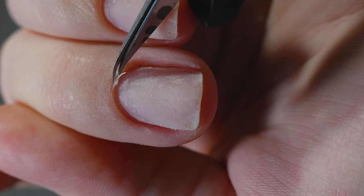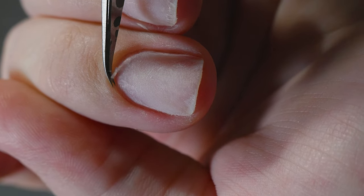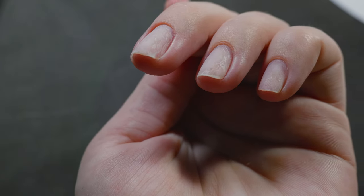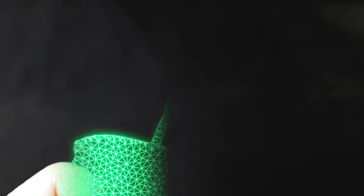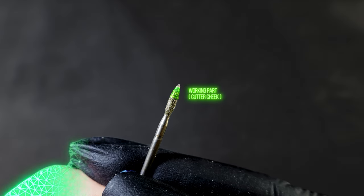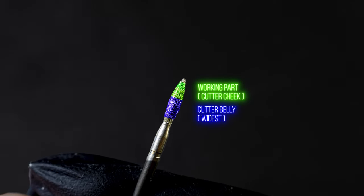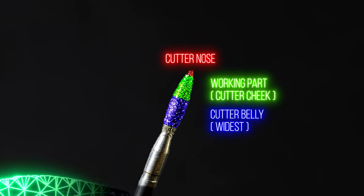We tuck the lower blade under the cuticle — the cut goes perpendicular to the cuticle. We keep it at a straight 90-degree angle and make an even cut in small steps. Scissors should be sharp, because blunt scissors are another reason for awful cuticles. Now, the diamond bit. How do beginners file sidewalls? They file the sidewalls hoping it will look as clean as on Instagram or YouTube, but in reality it's a little different — and this is the wrong approach.